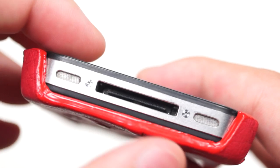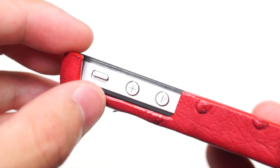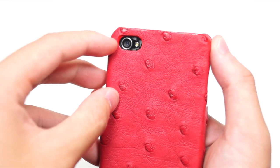at the bottom you have cutouts for the speaker, 30-pin dock connector, and the microphone. On the side you have cutouts for the two volume buttons and the silent switch. At the top you have cutouts for the power button, headset jack, and the microphone. At the back you have cutouts for the camera and the flash.